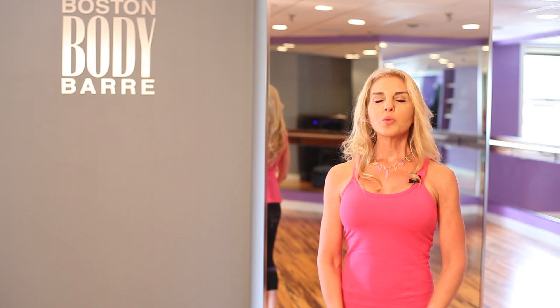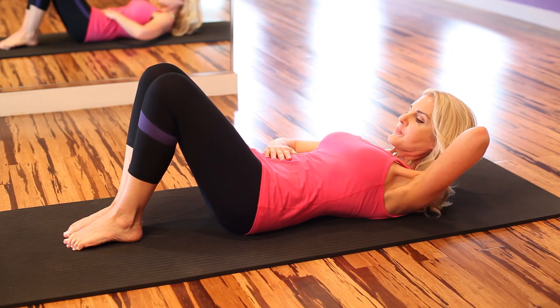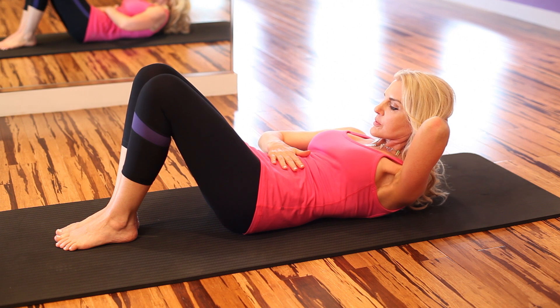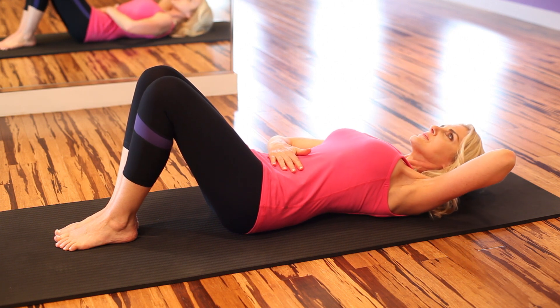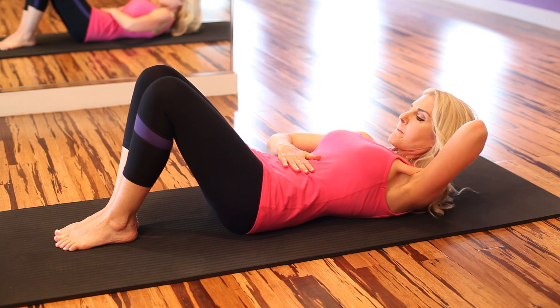We're going to first go over ab curls. Lie on your mat on your back and bend your knees so that your feet are flat. Your left hand is going to go behind your head — really make sure to use your hand to support your head because we don't want neck strain. Your right hand is going to go on your lower abdominals between your navel and your hip bones.